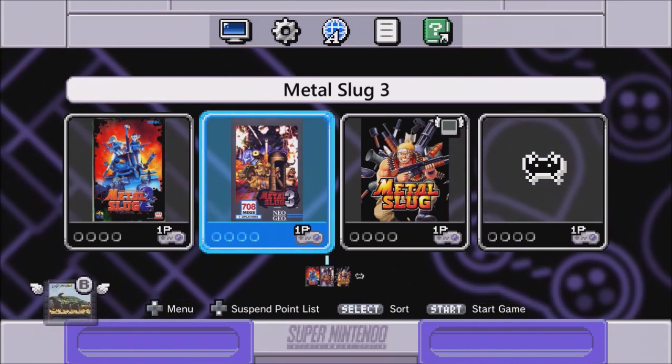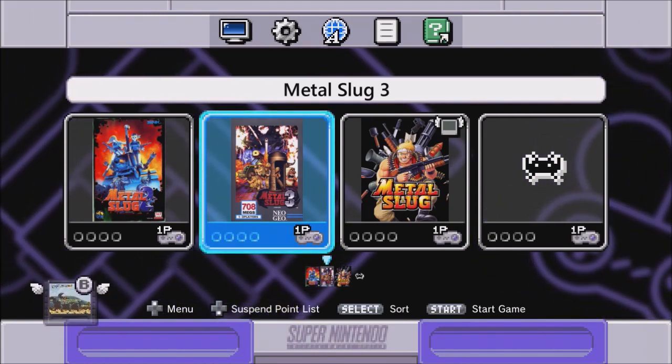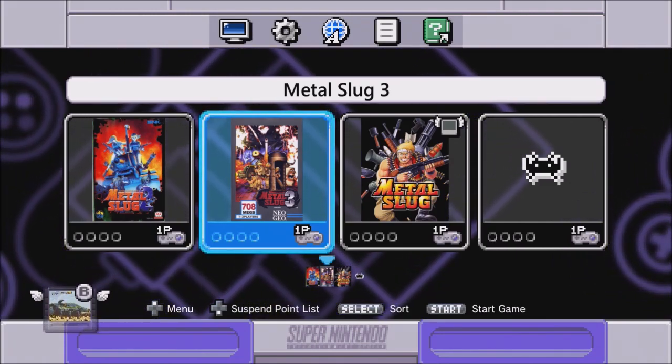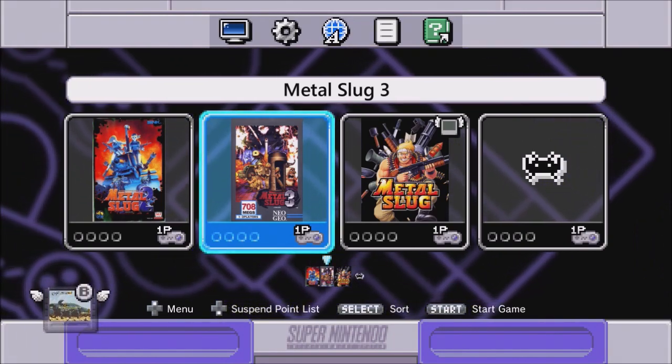You might have noticed — hey, where's Hakchi? We didn't start on Hakchi. Well, we don't need Hakchi for this specifically. I mean, you need Hakchi to put the Metal Slug games on your Super Nintendo, so if you haven't already, go check out that video to get Metal Slug on your Super Nintendo, then come back to this video and enable the blood.